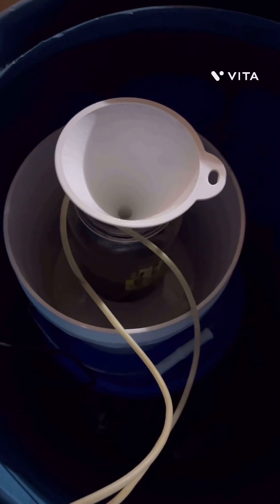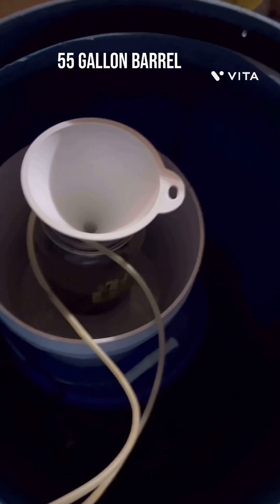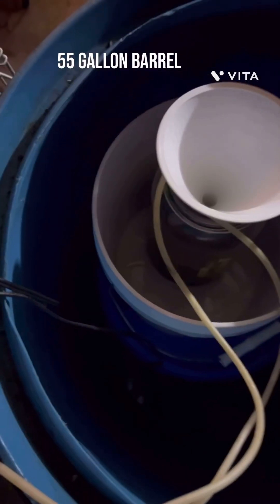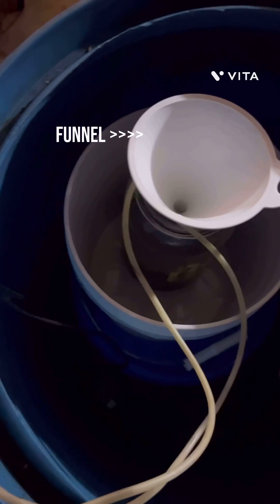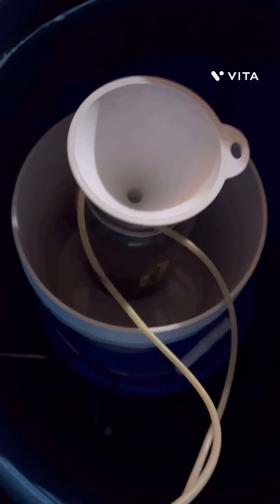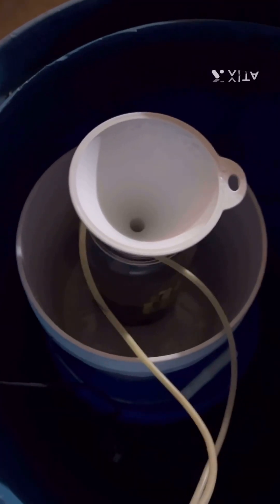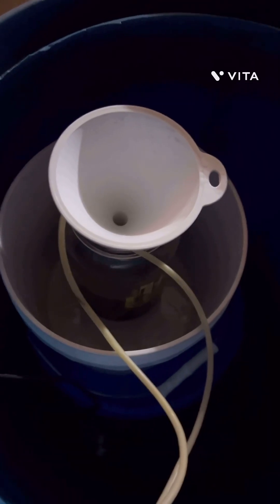So here we are outside. My AP container is a 55-gallon bucket — that's where I usually run the chips through, this blue one. There's a white bucket I use for the overflow when I put the pump funnel in to help keep any splashing down and hopefully just falls back in. We'll see how it works, but I'm gonna put the lid on it, start the bubbler up, and we're gonna call it a night.